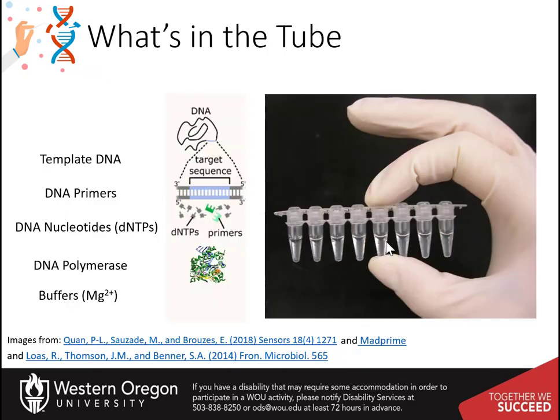Specialized PCR tubes that have been siliconized are typically used for PCR. This helps keep all of the solution at the bottom of the tube during the heating and cooling cycles.